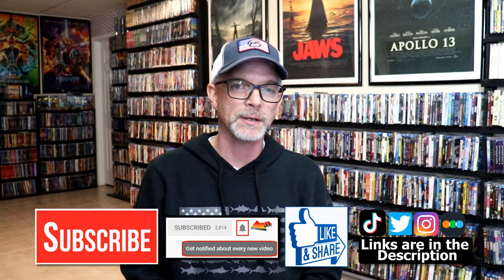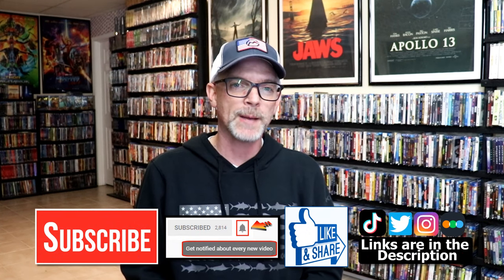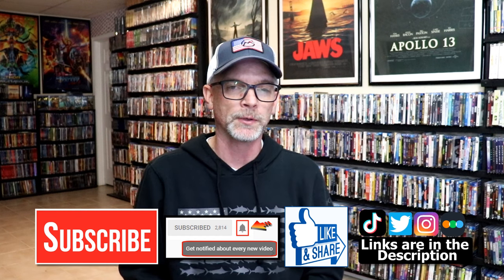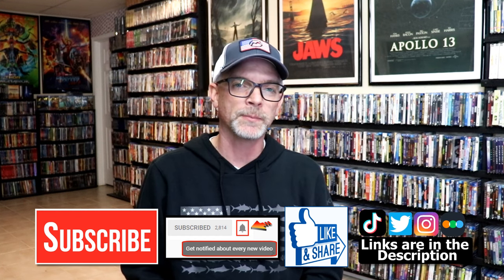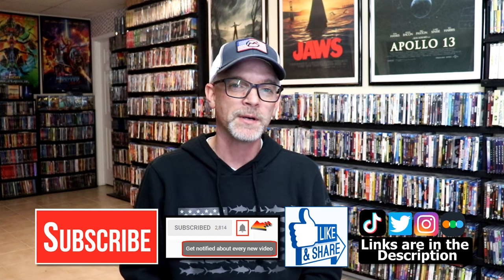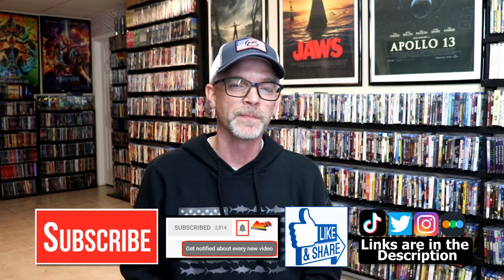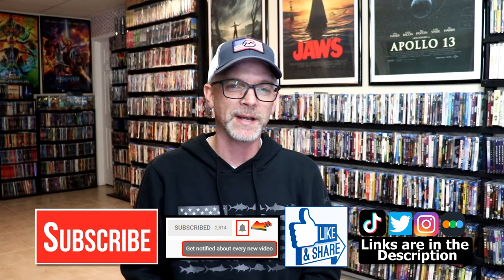But if you like what you saw here today, please give it a thumbs up or share the video. If you haven't, subscribe to my channel — I would really appreciate it. If you do subscribe, please remember to hit that notification bell so that you can be notified every time I upload a new video. If you haven't found me on my social media accounts, I'm on Instagram, TikTok, and Twitter. And if you'd like to find out what I've been watching, you can find me over on Letterboxd — I do have links below. Thanks again for watching and we will see you next time.